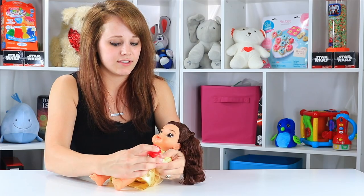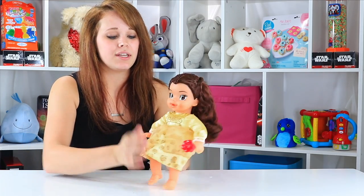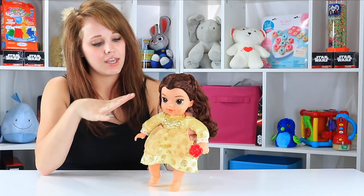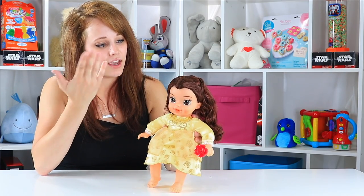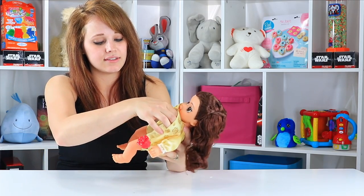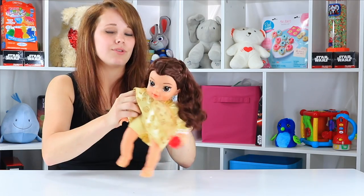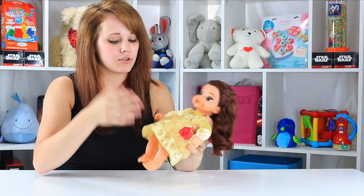Her one hand is closed just enough to fit her baby rattle, which doesn't actually rattle, but it is a very cute addition to this set. For two and older, we're not worrying about any choking hazard pieces. Her dress actually doesn't even come off, so that's kind of nice — you won't be looking for the dress.